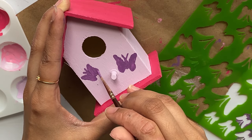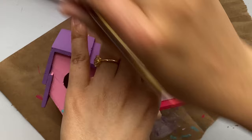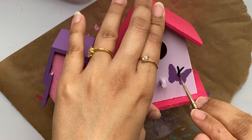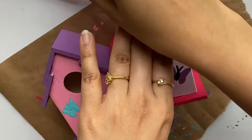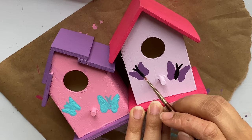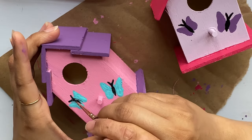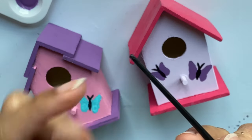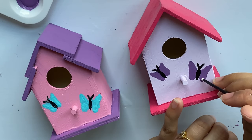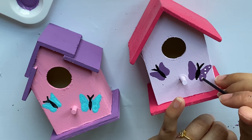Here you can see I have some smudged edges — don't worry if that happens, you can always correct it once it's dry. I'm taking some black paint to trace the body and antennas of the butterfly. You can skip this part if you like, but I think it gives some dimension and makes the shape look more defined. Then I'm using the back of my brush with a little white paint to add some dots on the wings.